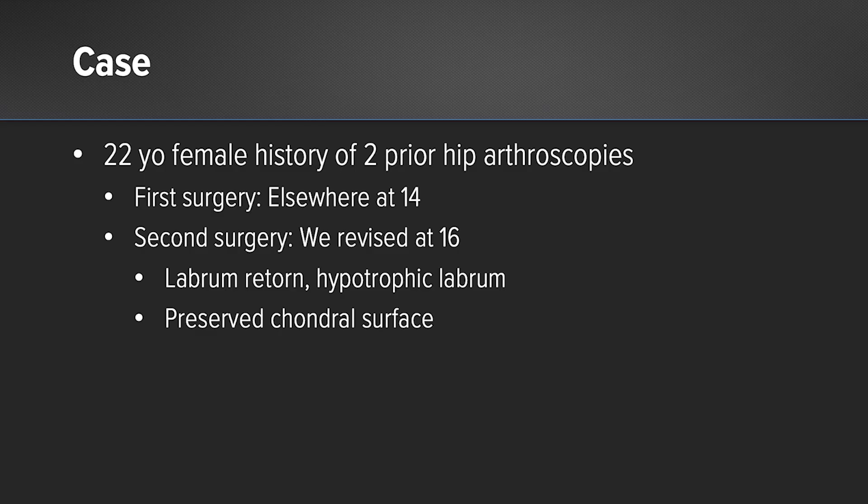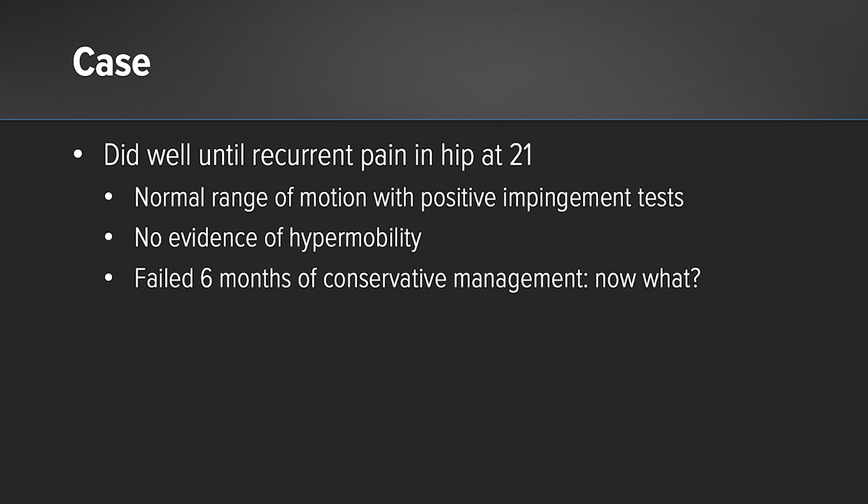This is a case of a 22-year-old female who has had two prior hip arthroscopies. The first one was performed at age 14 at an outside institution. Unfortunately, she continued to have pain and presented to us. We performed a revision hip labral repair at age 16 and found that the labrum was retorn and she had hypertrophic tissue but preserved chondral surfaces. She did very well until age 21 when she presented again with recurrent hip pain.